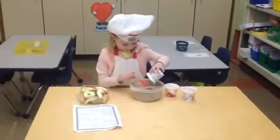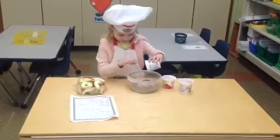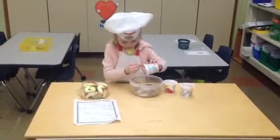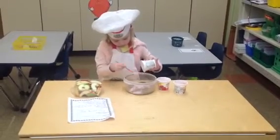Let's see. So what are you dumping into the bowl? Yogurt. Yogurt sounds very healthy. How many yogurts do you need? Three. That looks pretty good.